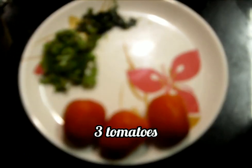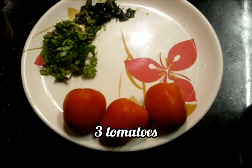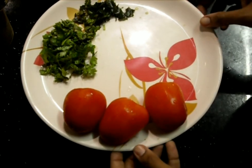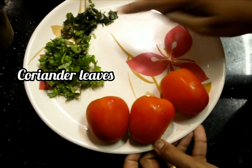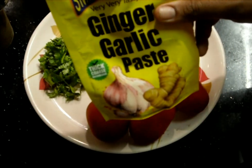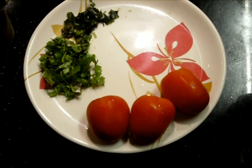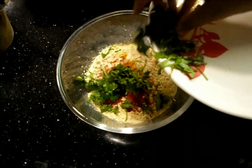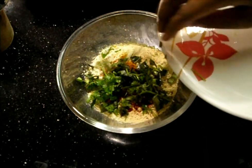We'll take three tomatoes, finely chopped coriander leaves, and finely chopped curry leaves. Now first we'll add the coriander leaves and curry leaves into our dry ingredients.